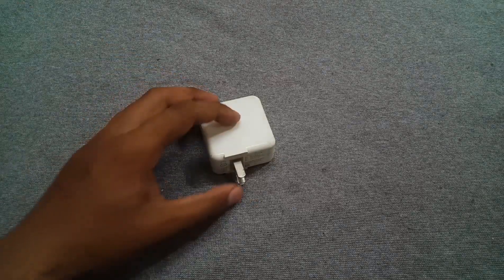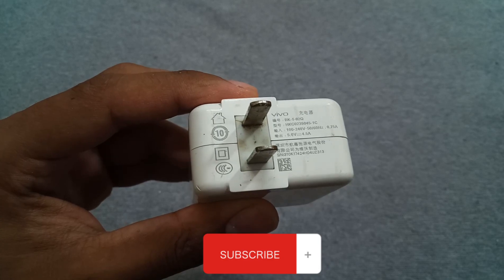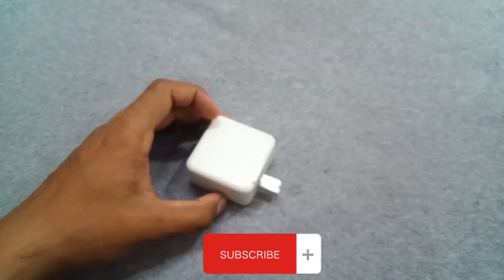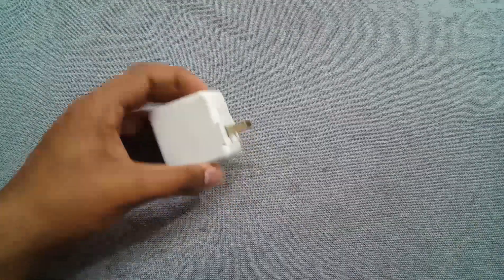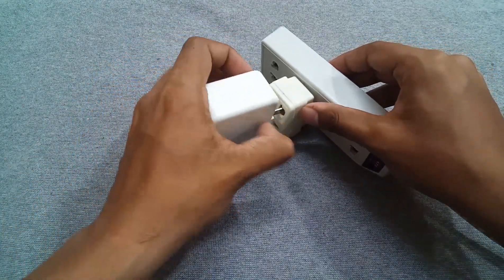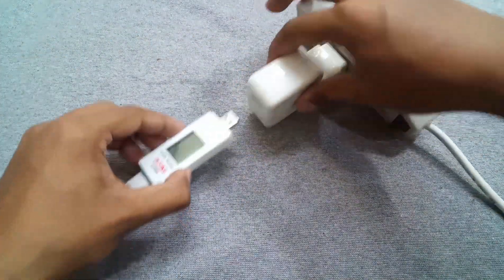Hi, welcome to my channel. Today in this video I have this Vivo fast charger, it's 22 watts. The problem is that it's not providing enough voltage and current to charge. Let me show you by connecting a USB tester.